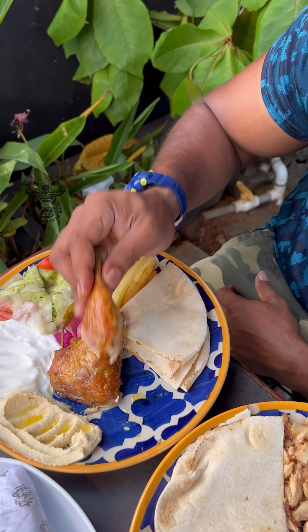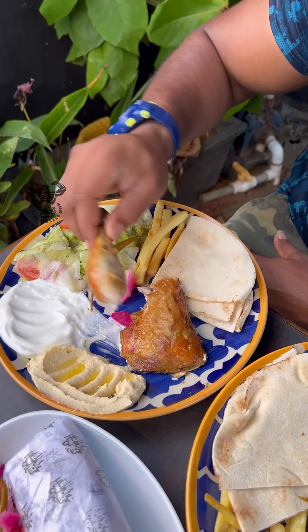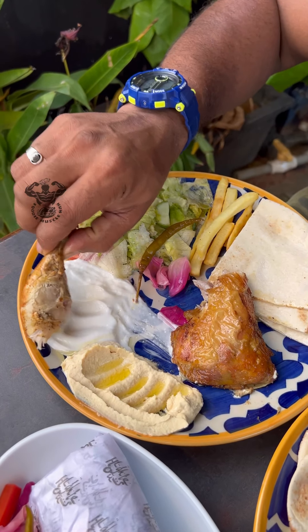This is simple. This is the garlic paste. That's why we put a leg piece on it.